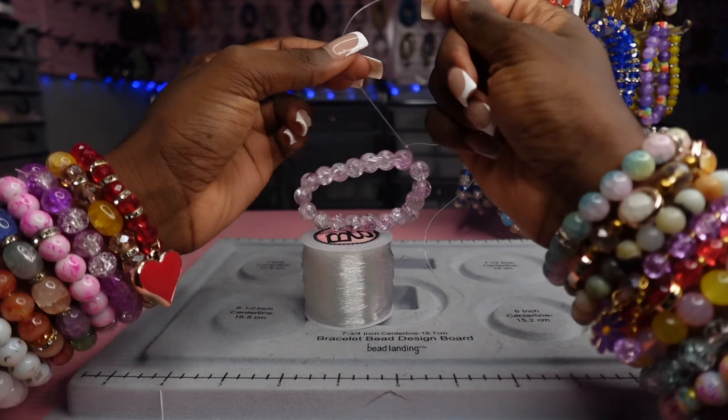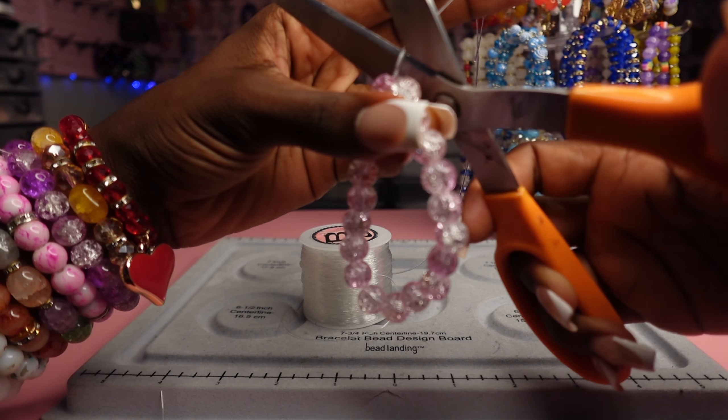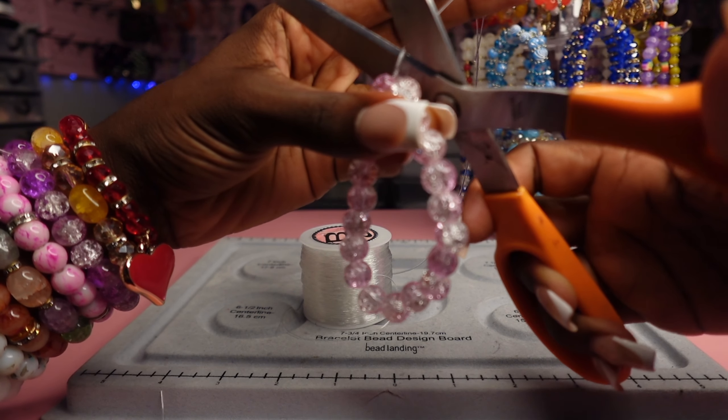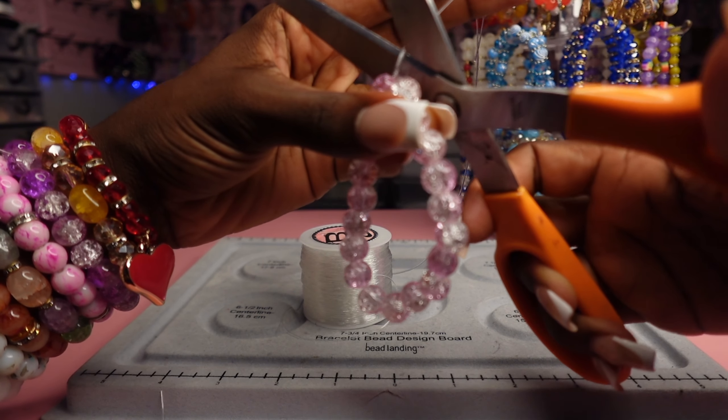Tying the bracelet is super easy. You're going to want to make sure you have enough string on both sides. You're going to want to make an X, and then you're going to want to feed through the middle — just reach your hand in the middle and grab it. I promise it's exactly like tying a shoe. Pull it and tie it together. It's like tying a shoe without the bunny ears: make an X, go through the middle, pull it together and tie it. I'll keep quiet and let y'all watch since I've already explained it.